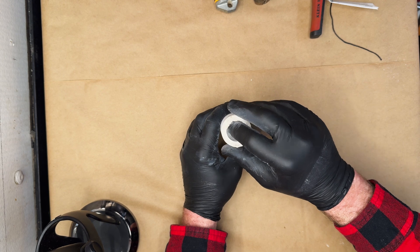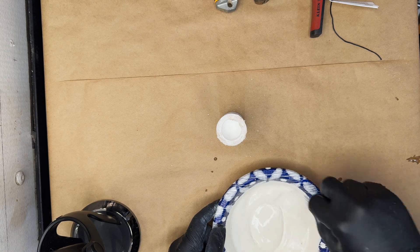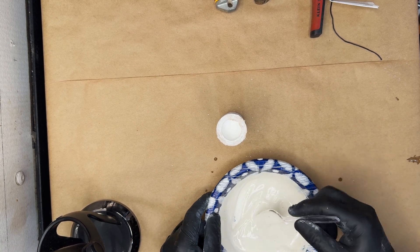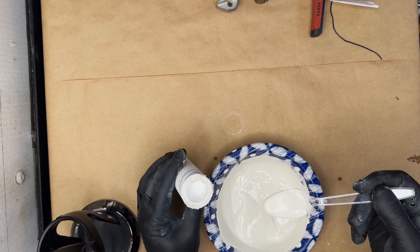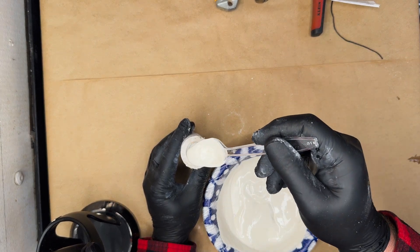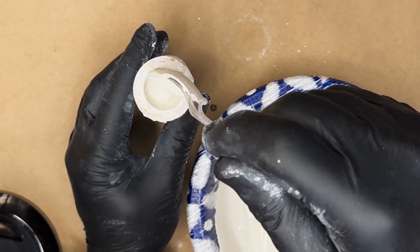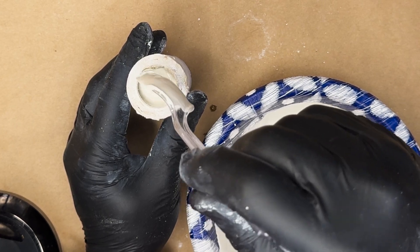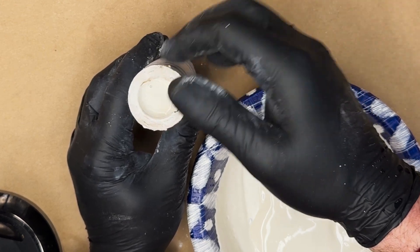Now we're going to put a small layer of plaster on top of this. This is pretty soupy, but I guess we'll just have to do it anyway because that's all I got. Hopefully that water won't penetrate into too much of that composition.